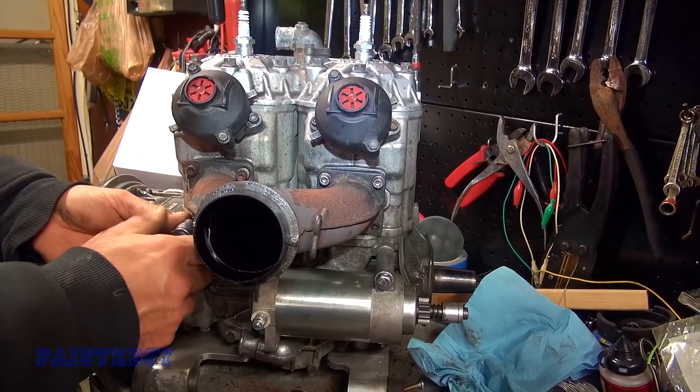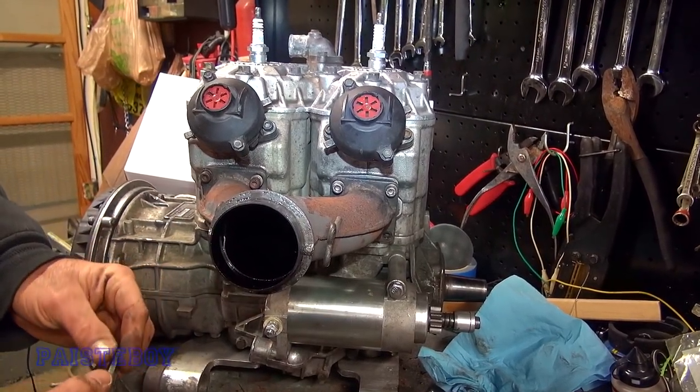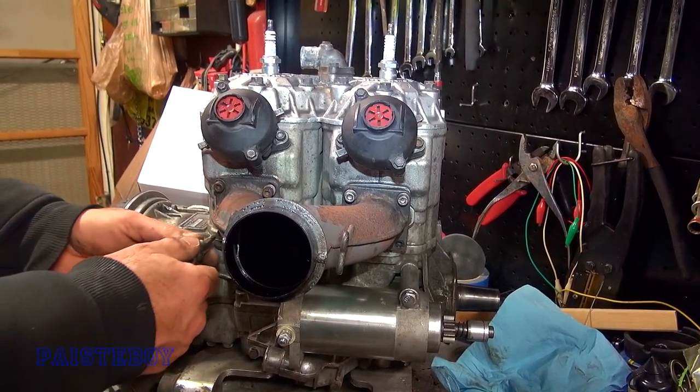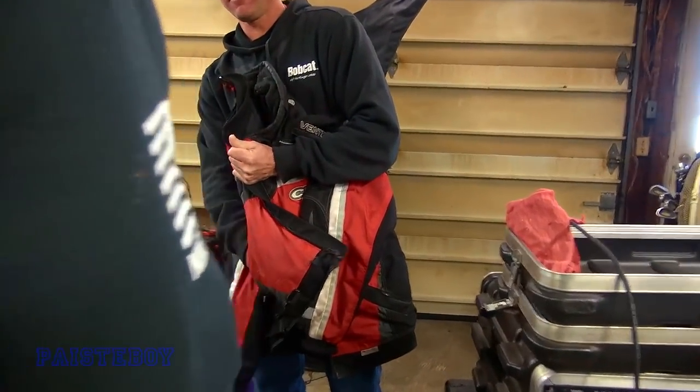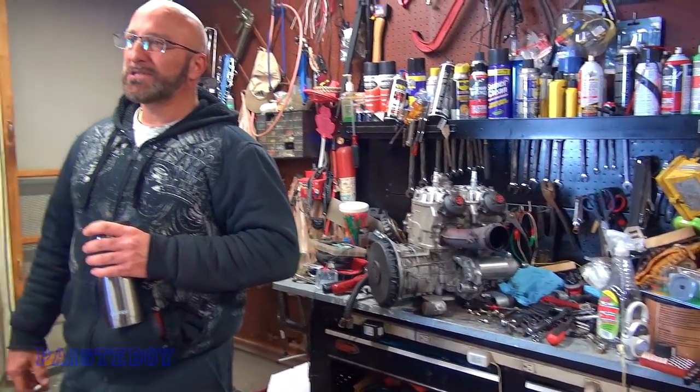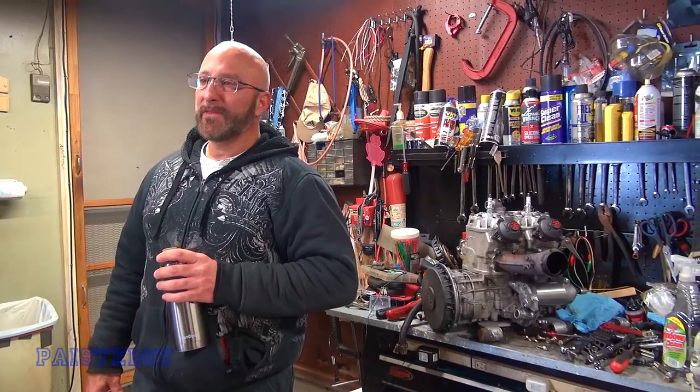They even make a special washer — Nord lock — which I think those might be the right ones. It's supposed to lock the thing from backing out. They're notorious for falling out, so keep a spare. Mark was saying he might have one bolt for the Y-pipe that's not in the greatest — the head is a little wobbly, a little sloppy.